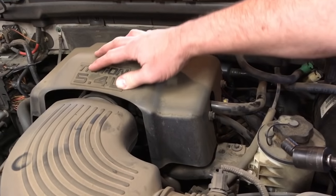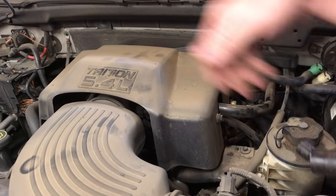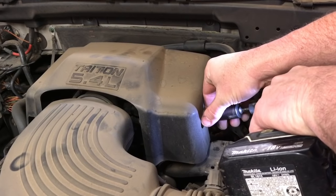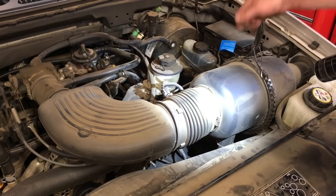First thing we're gonna do is take this little plastic cover off. There are two 10-millimeter headed bolts over here and one on the other side, so we're gonna pull all three of those and get this cover out of the way.